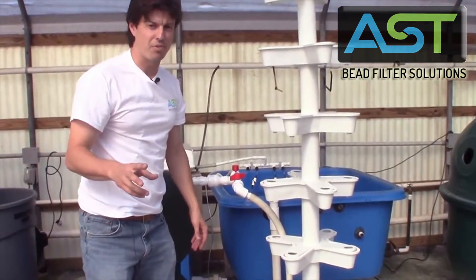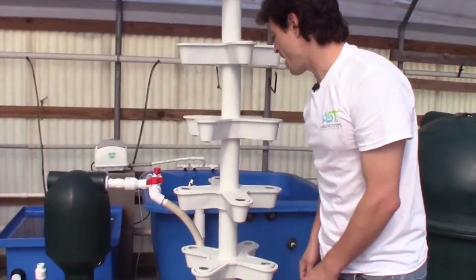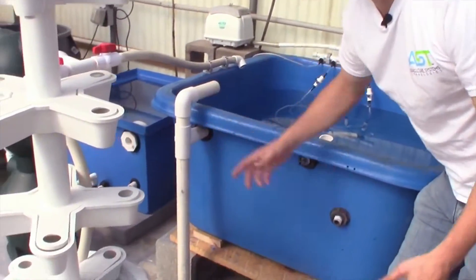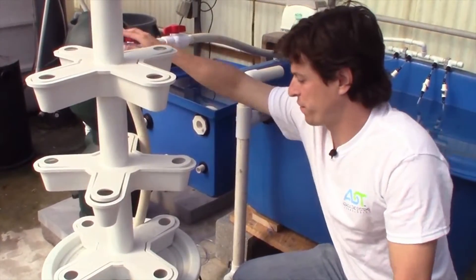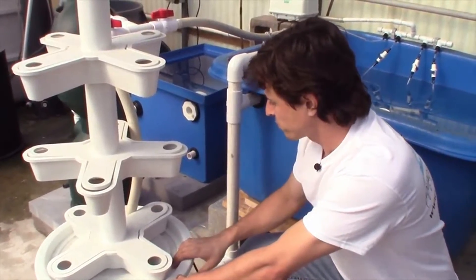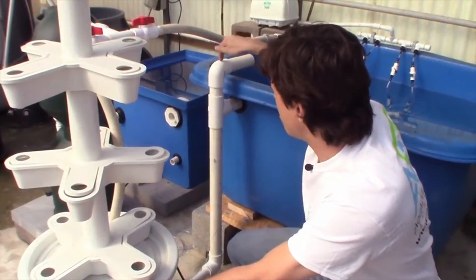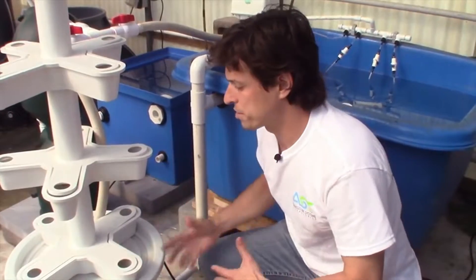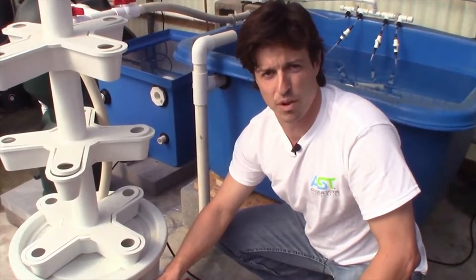Probably the coolest part about this — to finish the loop — is where we are air-lifting our return water back into the fish tank. What I have to do is match the flow coming out of the bead filter into this reservoir into the tower. I have to match this valve's flow with this air lift return. That's something we're going to be playing around with to make sure we always maintain the high water level inside this reservoir.